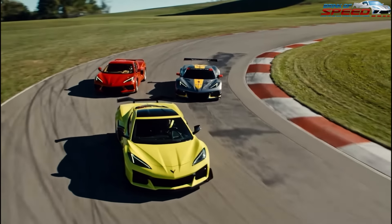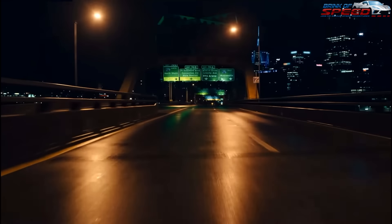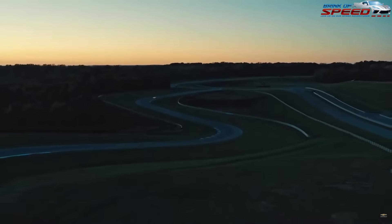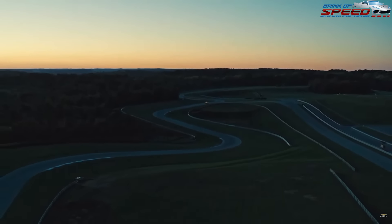Hello everyone and welcome back to Brink of Speed. Today, are you buying a 2024 C8 Corvette? Do you need a budget build, or would you like to see the must-haves for 2024 Stingrays, Z06s, and E-Rays?